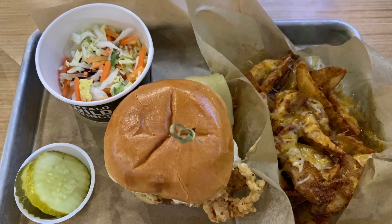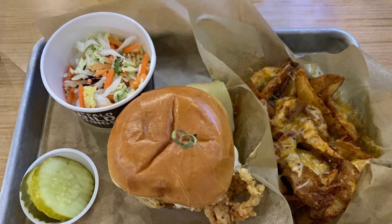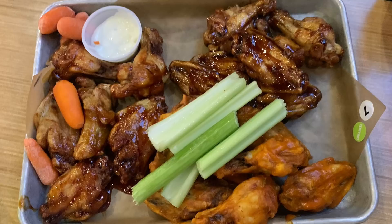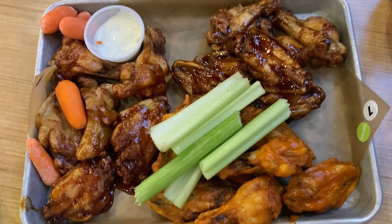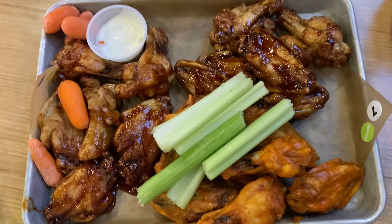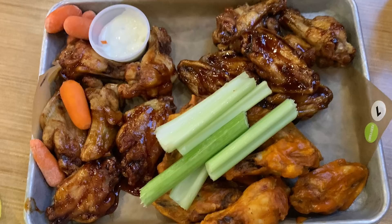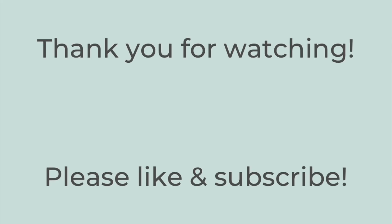My sister ended up taking my pickles and my husband took my coleslaw. The bacon aioli on that sandwich was so good, and I got their potato wedges with cheese. My husband got a 20-piece order of wings — buffalo medium and honey barbecue. My sister and I tried the teriyaki but it was a complete salt bomb, so we didn't prefer that. My brother also got the honey barbecue wings. Thank you so much for watching — please leave a thumbs up and subscribe, and have a very Merry Christmas!